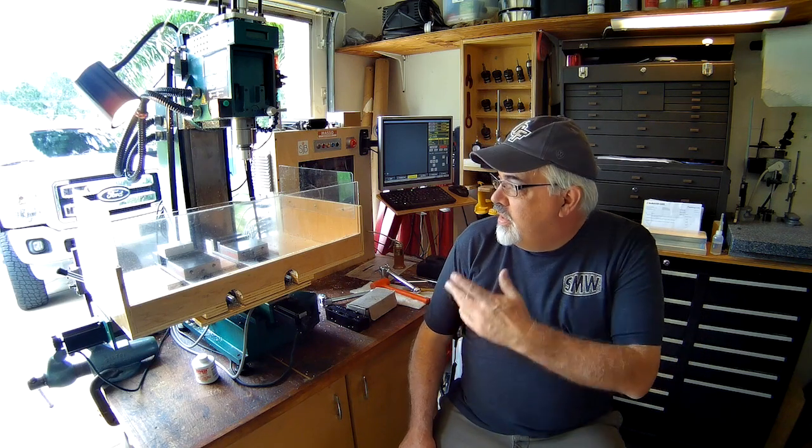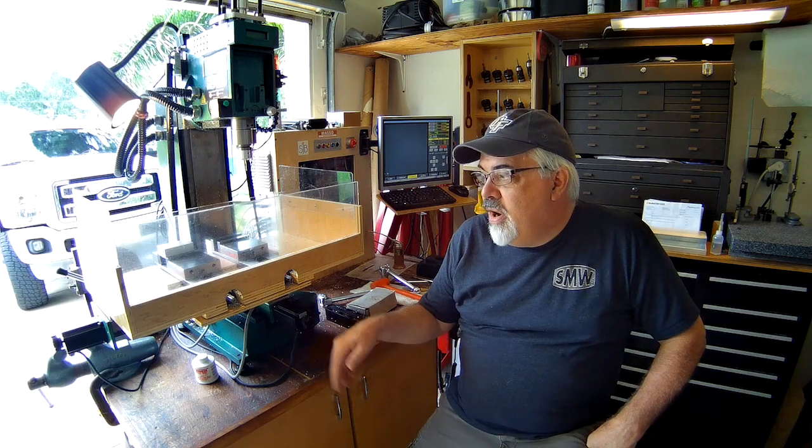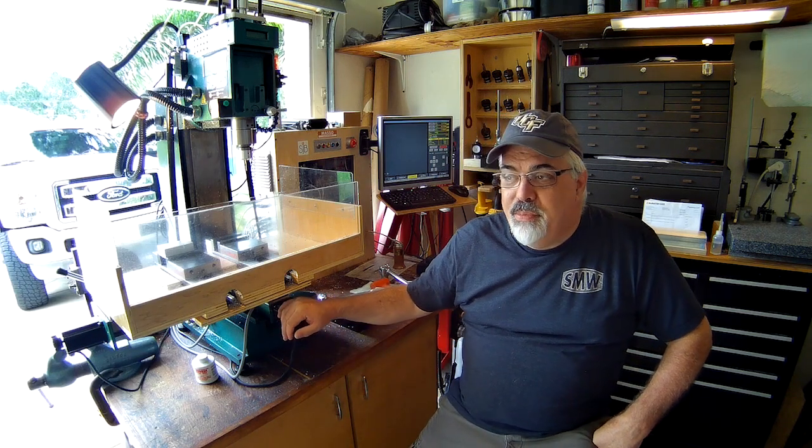Hi guys, I thought I'd shoot a little video to explain a bit of what I do. This is a CNC mill that I built from a converted Grizzly mill. It was manually operated and I installed some ball screws and stepper motors that I got from Automation Technologies. I've built a few machines using their products before, mostly with Mach 3, but decided for this build to use a different controller.